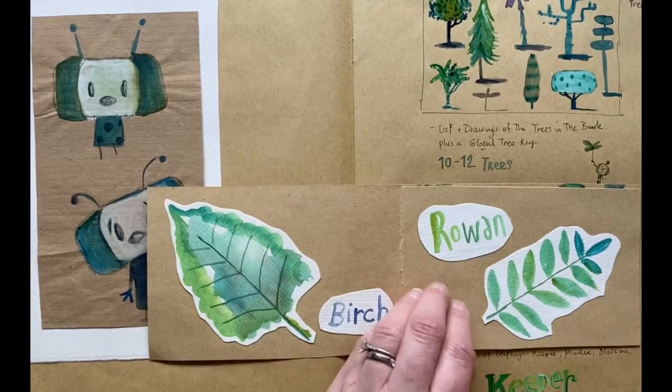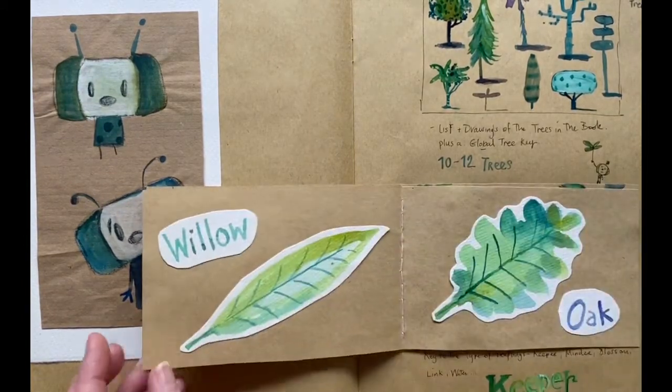In the book itself, there are little mini story books to open and fold-outs with tree facts.